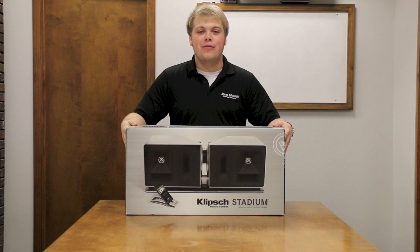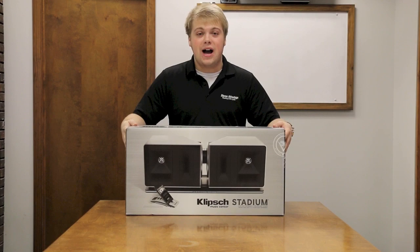Hey everybody, it's Tyler, and Christmas came early for us here at the Stereo Advantage Warehouse Sales Center. We've got the brand new Klipsch Stadium wireless home speaker system. The Klipsch Stadium is an ultra high performance speaker system that's the perfect solution for anybody who loves music and loves audio but wants a smaller footprint and tons of connectivity options. I can't wait to unbox it, so let's get right to it.